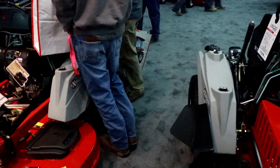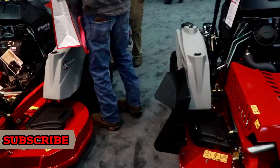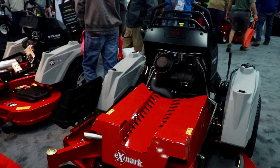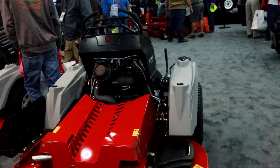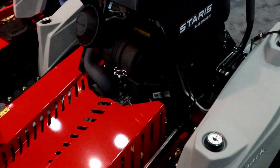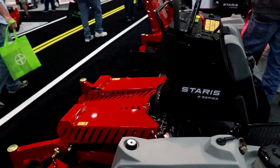One thing I don't like — that deck is even with the back tire on the right-hand side on the 52, which I don't really care for. It looks a little awkward and I don't know how that would work. But other than that it looks cool. I've got to know how it cuts first, so we'll see. I'm going to keep looking.